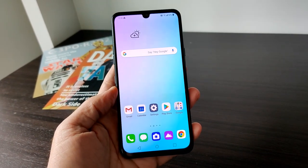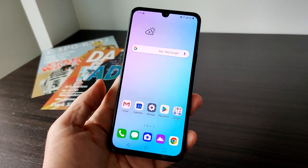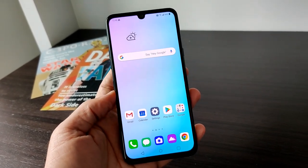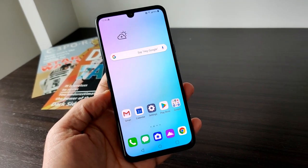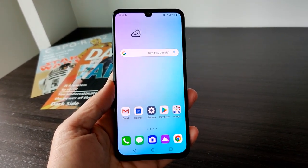Hello everyone, Marco Ciappetta for Hot Hardware here to show you the brand new LG G8X ThinQ. LG just announced this phone today along with some really cool accessories and I got some hands-on time and figured you'd want to check it out.